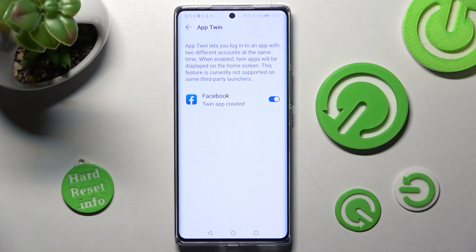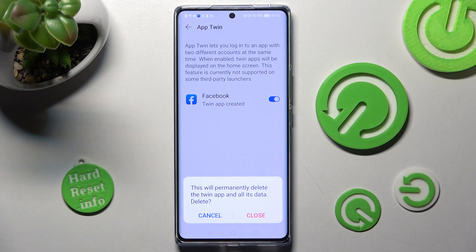In order to delete the cloned app, you can go into exactly the same settings and tap on the same toggle switch. Then confirm your choice in the pop-up.